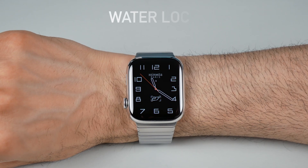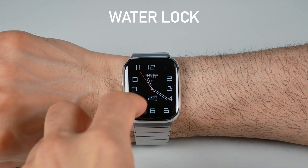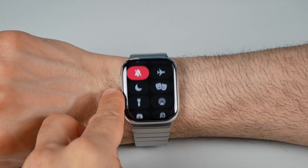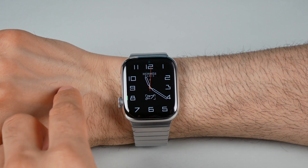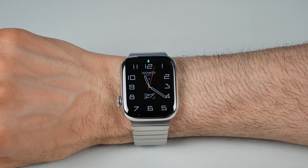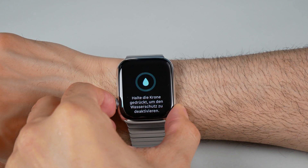Water Lock. If you're planning to swim or expose your Apple Watch to water, you can use Water Lock to prevent unintentional commands. Swipe up from the bottom of the watch face, tap the water droplet icon, and turn the digital crown to unlock the watch after you're done.